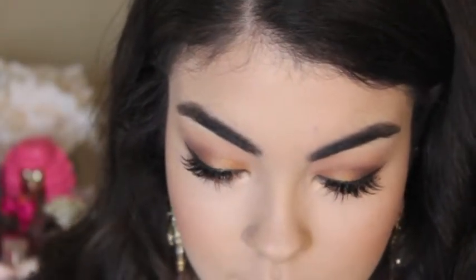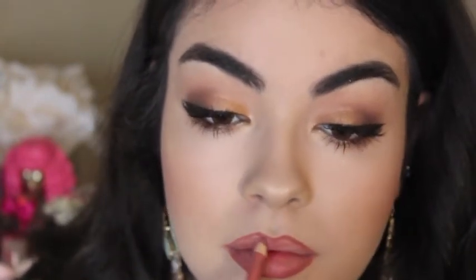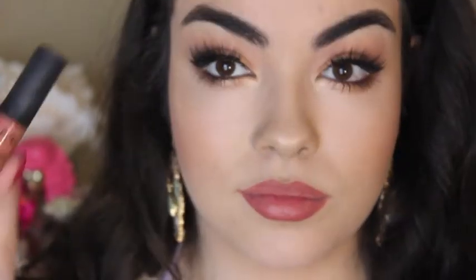Onto the lips — I'm using the Rimmel Lip Pencil in the color Wild Clover and filling those in lightly. To fill the rest in, I'm taking the NYX Soft Matte Lip Cream in the color Zurich — I think that's how you say it. And this is the finished look, guys! I hope you enjoyed watching my video and are able to recreate this beautiful springtime look. Thanks so much for watching, y'all have a great day. Love you guys, bye!